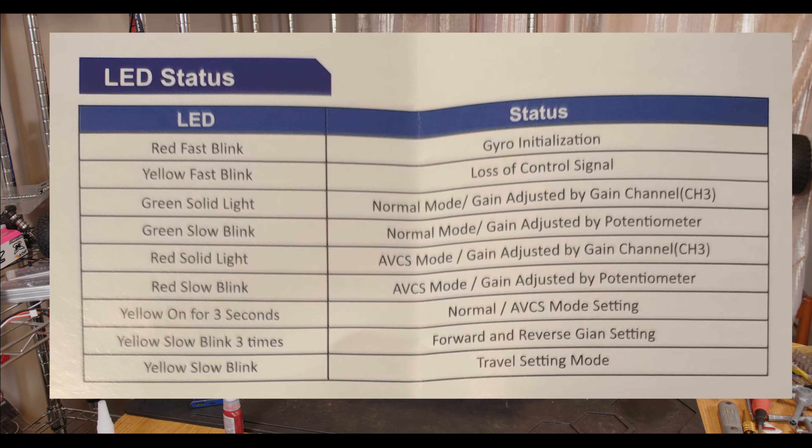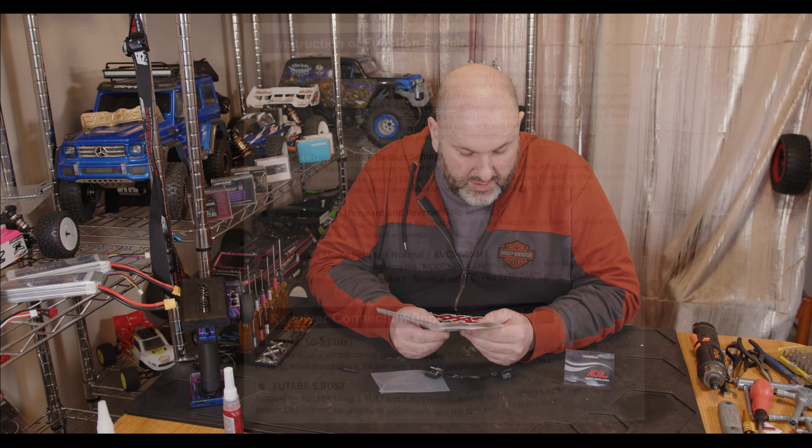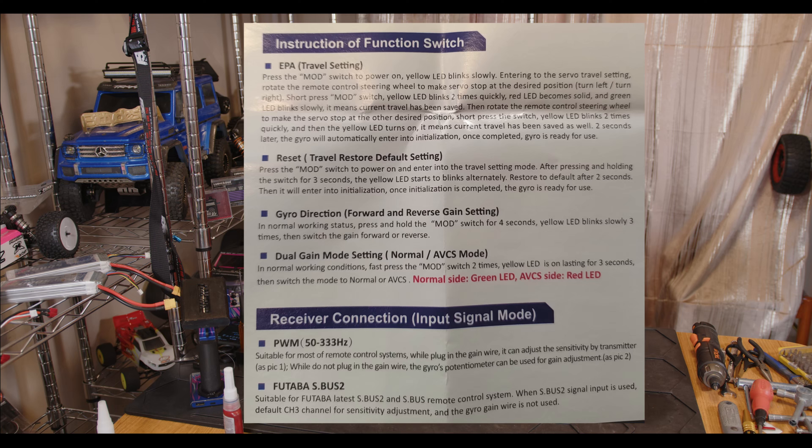Yellow on for three seconds is normal AVCS mode setting. Yellow slow blinking three times is full and reverse gain setting, and yellow slow blinking is travel setting. For endpoint travel, press the mode switch quickly - yellow blinks slowly. Enter the steering from the remote, make sure the servo is centred, then turn left, turn right, and press the mode switch - it'll blink two times. The red LED becomes a solid green LED blinking slowly, meaning the current travel has been saved. Quite easy to set your endpoints.